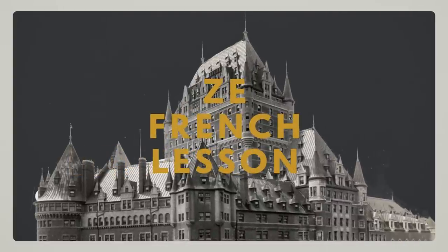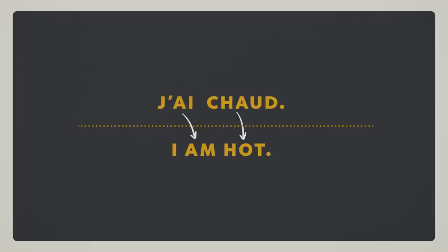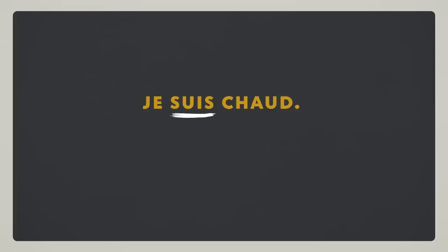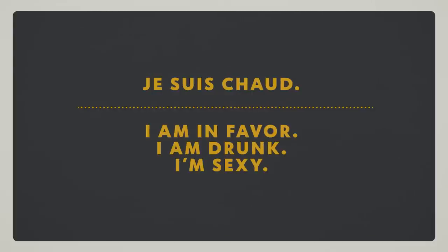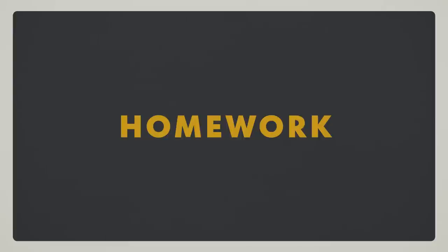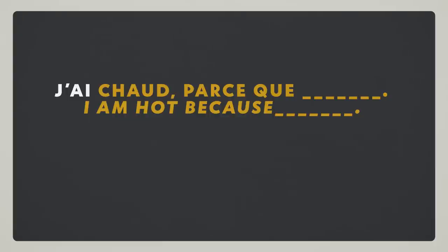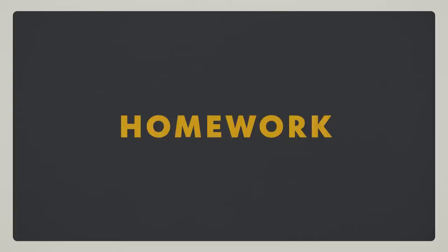French lesson. J'ai chaud — I am hot. This is a short but sneaky sentence. J'ai means I have, and chaud means hot. But beware — you could also say je suis chaud, which literally means I am hot, but depending on the French-speaking country, it can mean I am in favor, I am drunk, or I am sexy — an awkward potential times three thousand. Homework: make a sentence with j'ai chaud parce que and je suis chaud parce que, to practice understanding which is which.